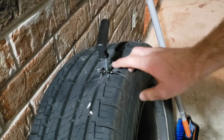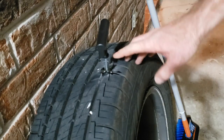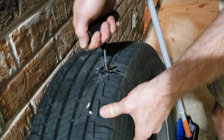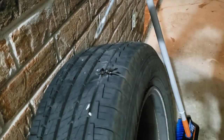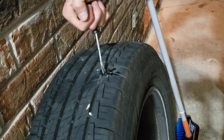You can see by the length of this that it's about halfway in now. So I'm going to go ahead and pull it out. There we go. It was in there about to here.